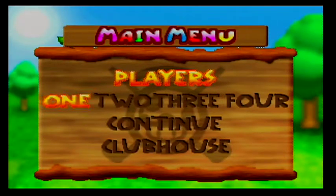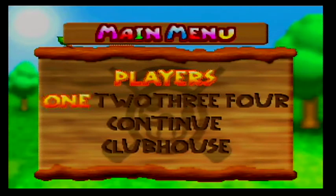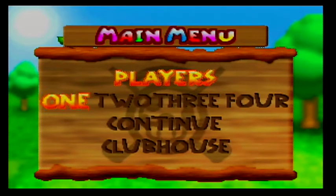Good evening ladies and gentlemen, this is MellowMathTeacher, here for part 2 of Let's Play Mario Golf.